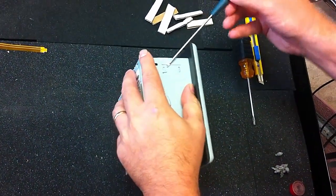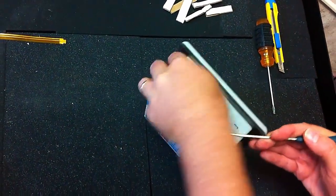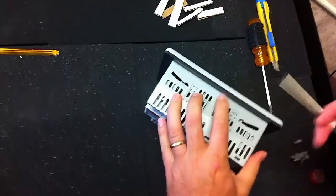You're going to need flat screwdrivers, a knife, and some cardboard strips. So you just walk through taking them apart.